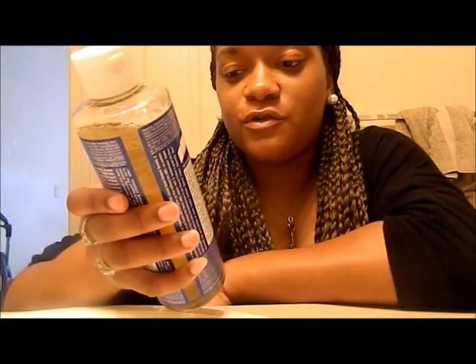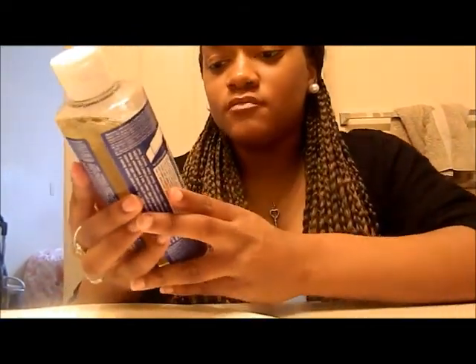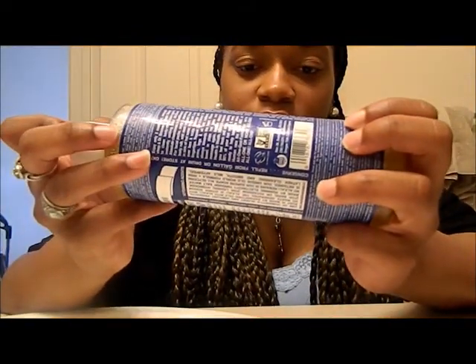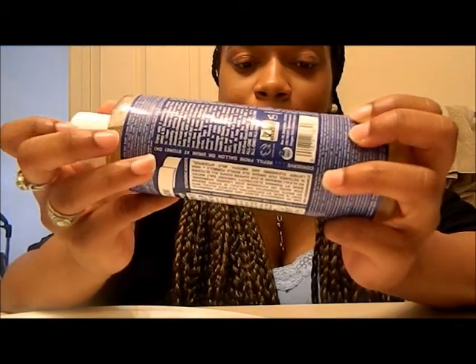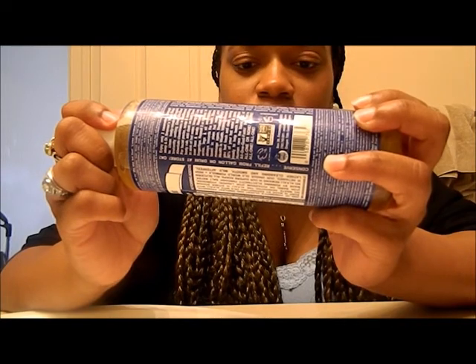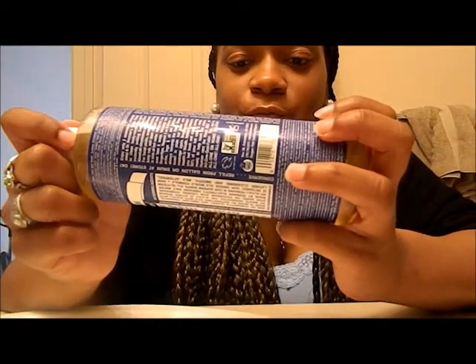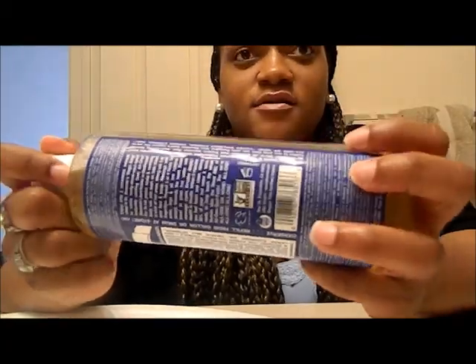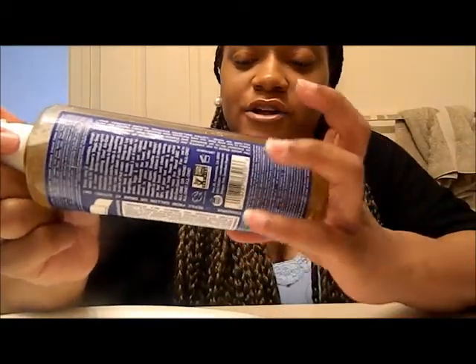It contains water, organic coconut oil, potassium hydroxide, organic olive oil, organic hemp oil, organic jojoba oil, organic peppermint oil, citric acid, and tocopherol. Its uses are for face and body wash, as a fruit and vegetable wash, and also as a household cleaner.